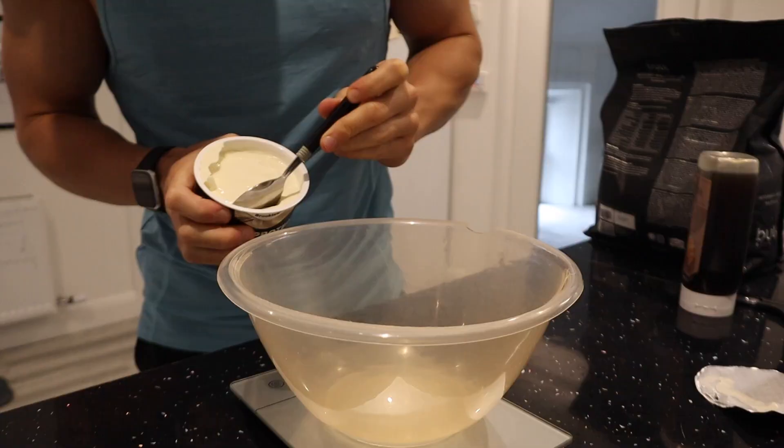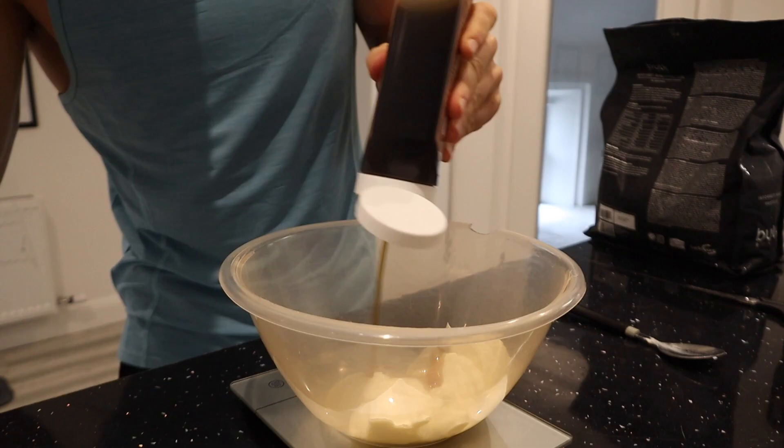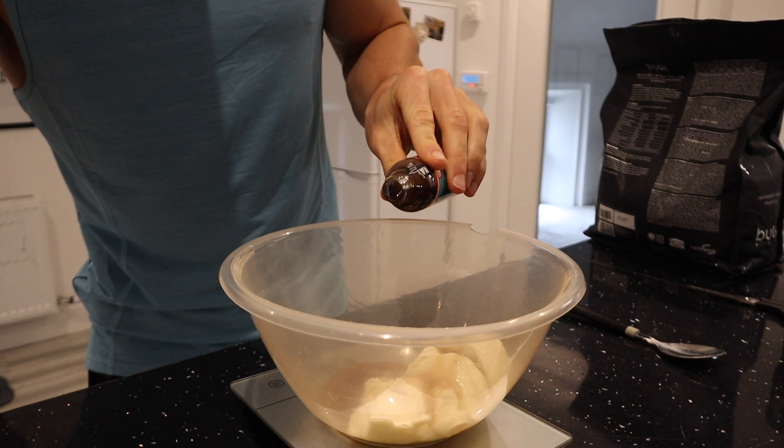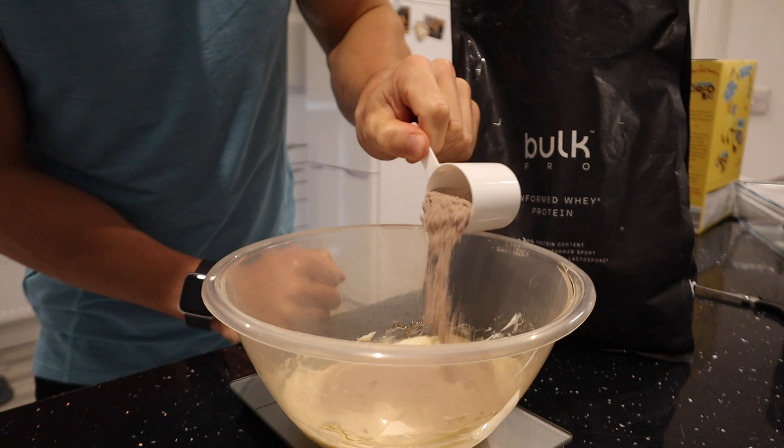I'm going to start by adding 150 grams of vanilla fat-free yogurt to a big bowl, followed by 30 ml of zero-calorie maple syrup from Bulk, 5 ml of vanilla extract, and one heaped teaspoon of low-calorie sweetener. Let's give that a mix, then add 30 grams of double chocolate whey protein from Bulk and mix again.